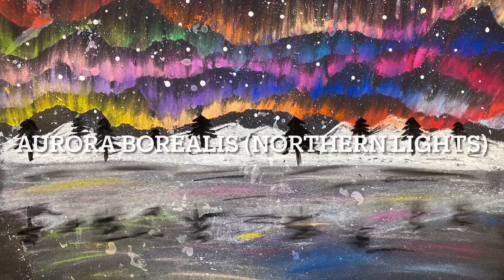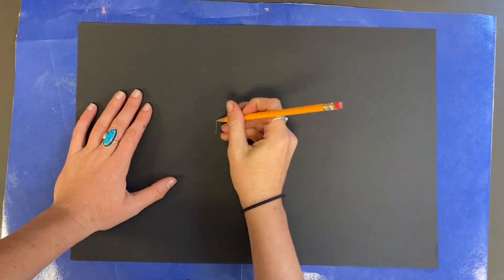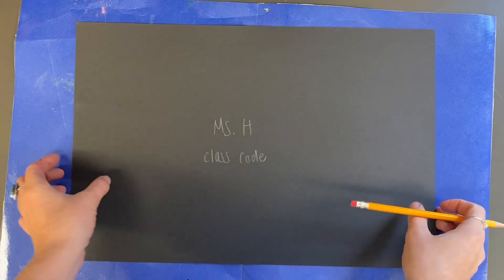Hello, my amazing artists! Today we are going to make a landscape artwork of the aurora borealis, also known as the northern lights. To begin, on a black piece of paper write your name and class code, and then turn it over to the front.